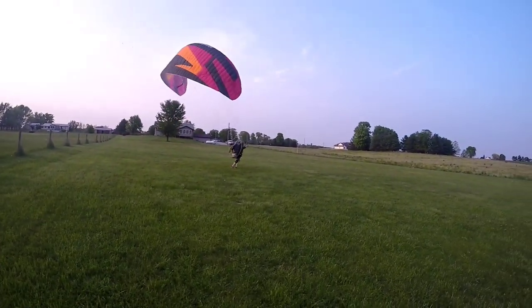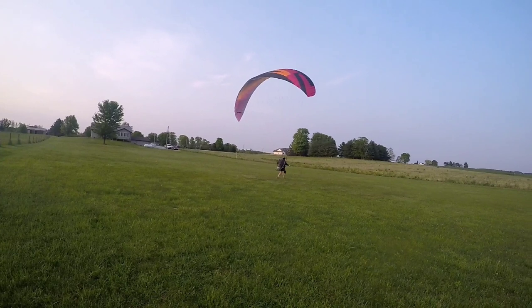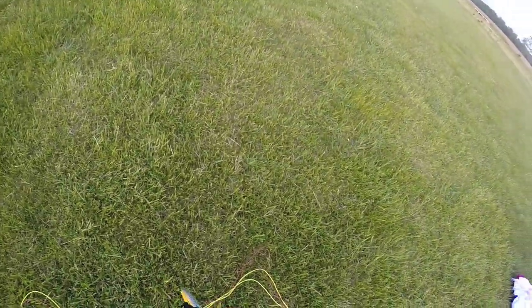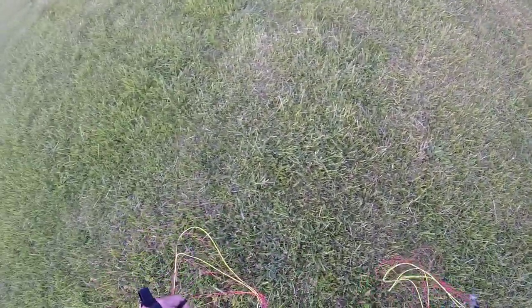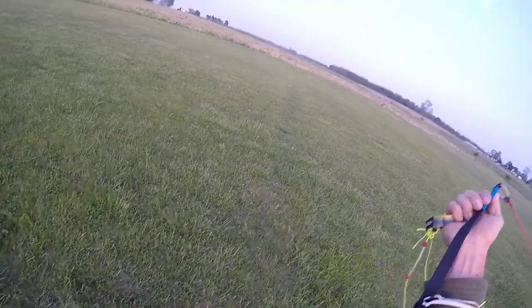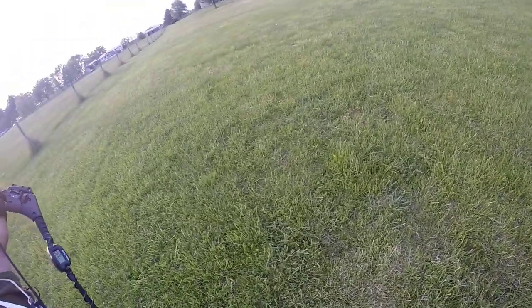There he goes. Wing is up. Power on — run, run, run. He's going to have an interesting time of it. Keep going, keep going. Nice buddy, good job. That is the one thing when you are not used to a wing that overshoots. As you saw there, there is a big tendency to kind of think you're flying, so always, always keep your feet down until you're about 100 feet in the sky, or at least know you're going to get there.